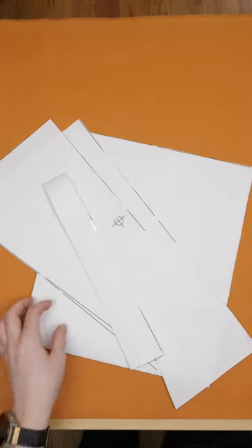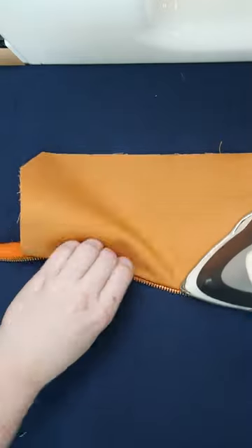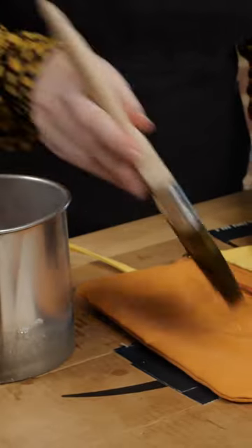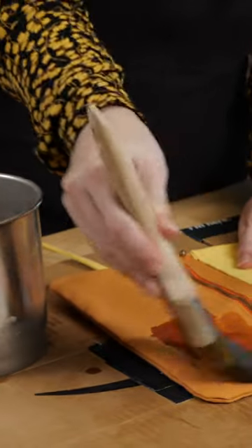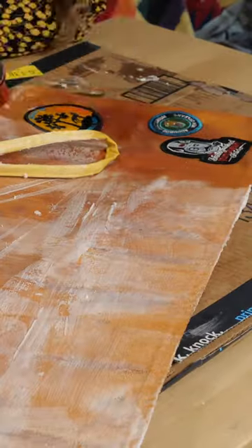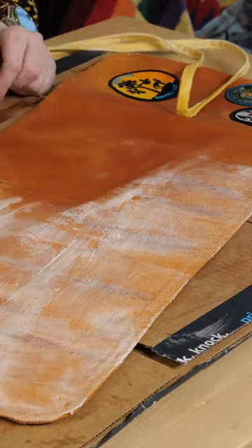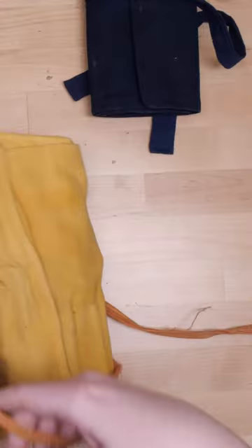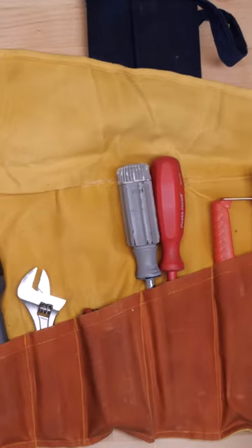I provide a pattern in the write-up for this project, and you can easily modify it to fit your needs. The waxing is an optional step that stiffens up the canvas and makes it more durable and resilient. This is a satisfying process where the melted wax soaks into the fabric with the application of heat. The cool thing about waxed canvas is that it only gets better with age.